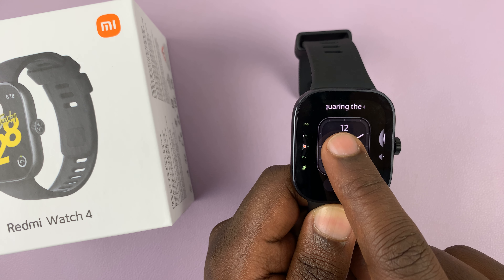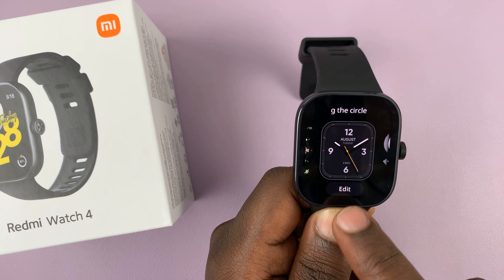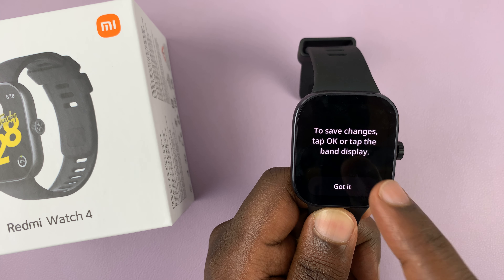You can also edit the new watch face. If you long press again and then tap on edit, you have a few customization options.